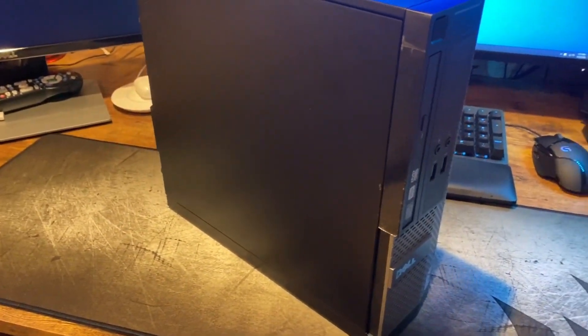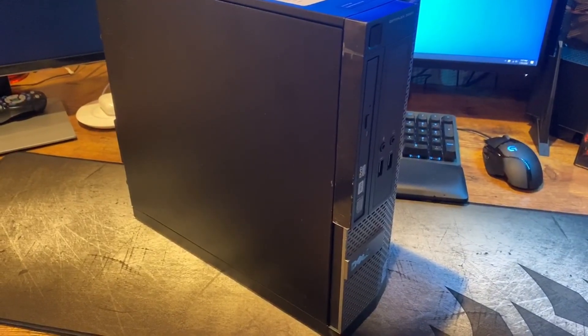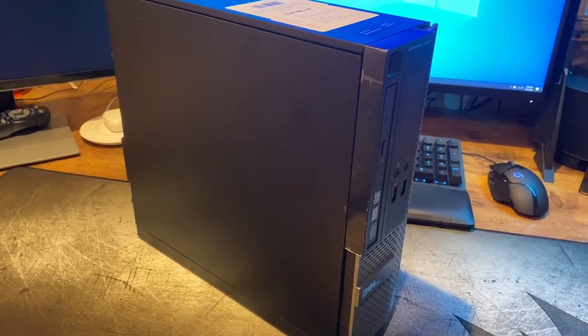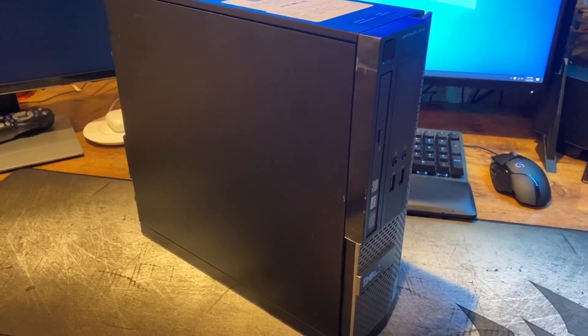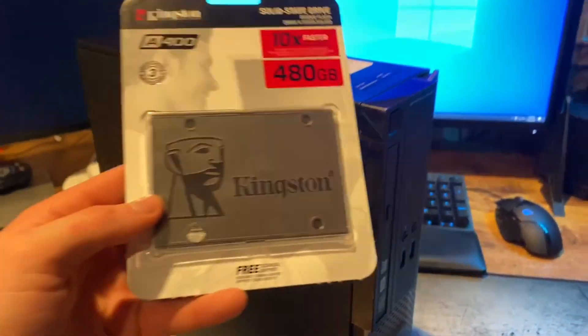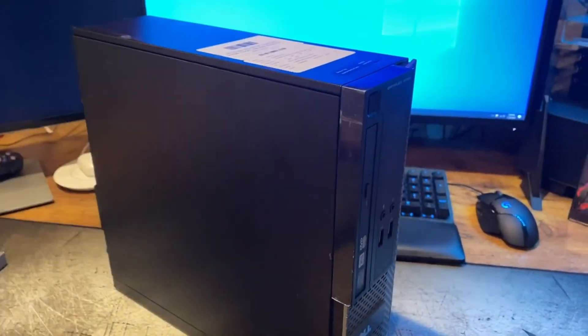We got this for only $65. I'm going to add a graphics card and see what kind of gaming performance we get. But first, I'm going to take it apart, show you guys the inside of the system, and then replace the hard disk with an SSD. I have a 480GB Kingston SSD I got for $50 on Amazon — we're going to throw that in and increase performance right away.